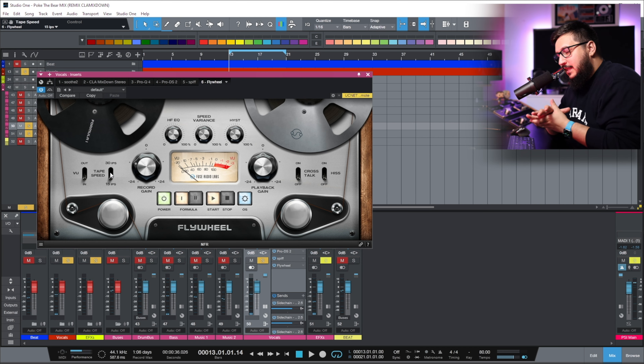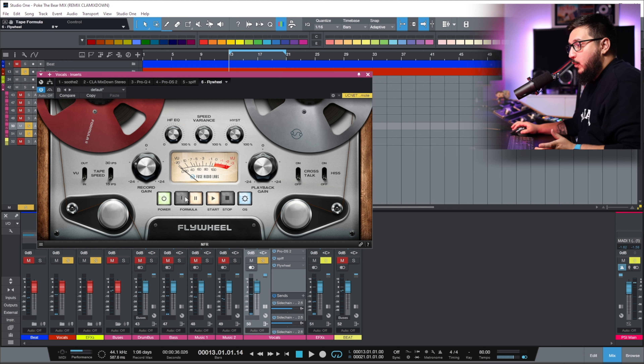The difference is subtle, but I think that by using a 15 ips tape speed you achieve a darker sound that has less top end. But you still retain the character in a natural way. Now you can play with the tape formula.